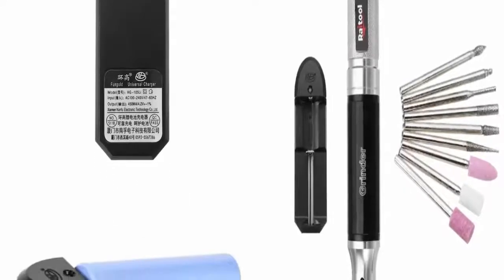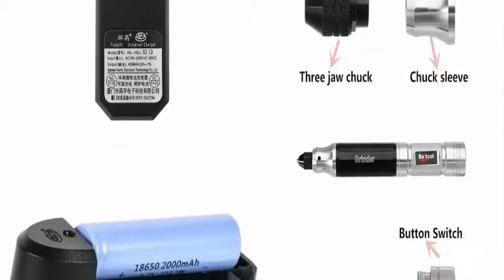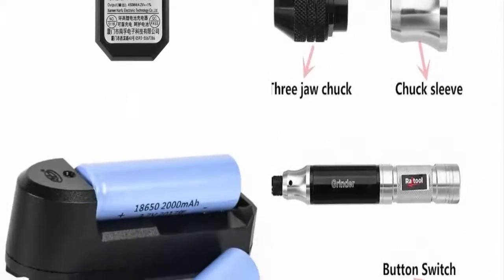Perfect electric grinder for cutting, engraving, milling, grinding, polishing, removing, and drilling.